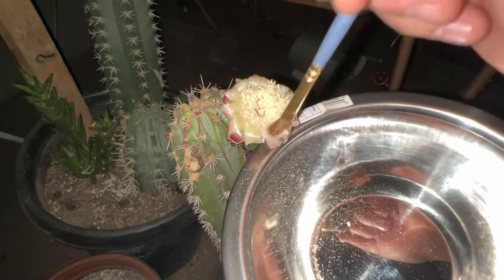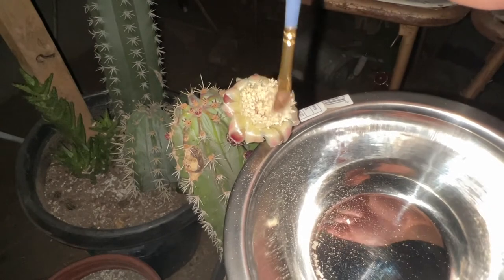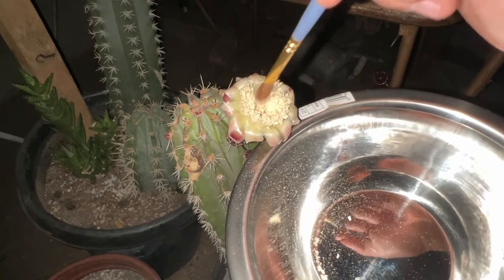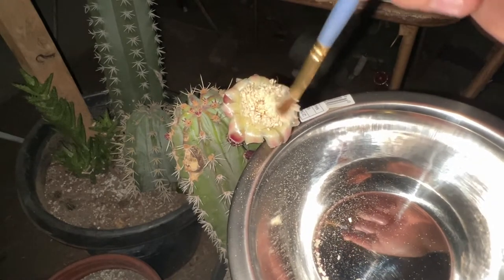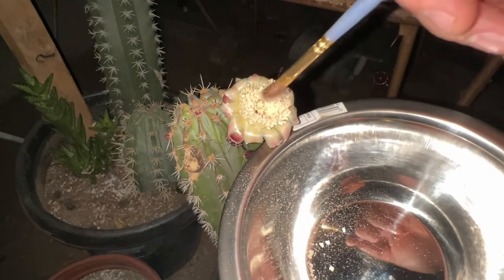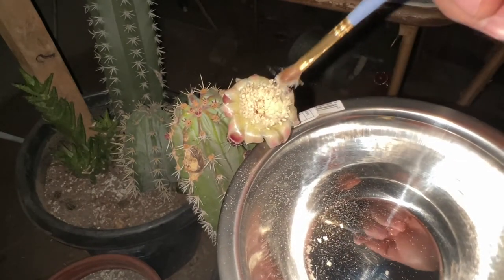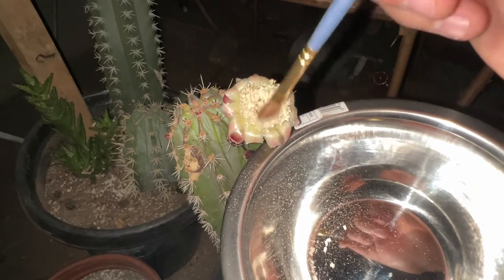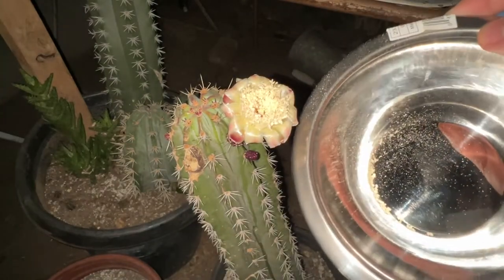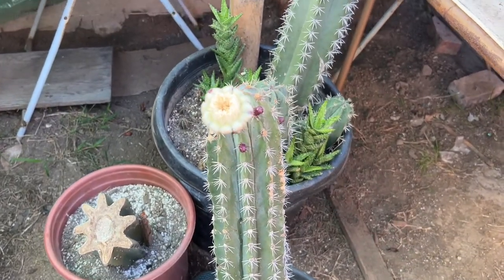Sometimes the pollen has a little bit of water in it — probably a little bit of nectar — so I just let that dry up. Then in the morning I can put it in the refrigerator, which I'll show you the process when I get home from work.